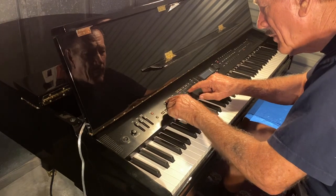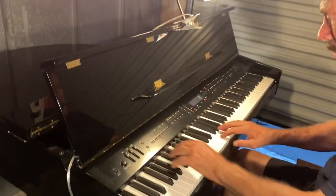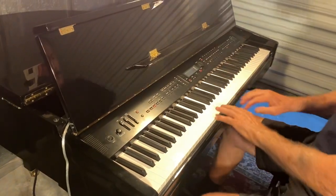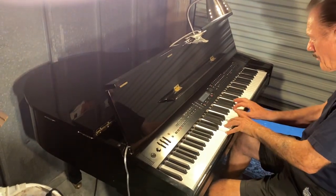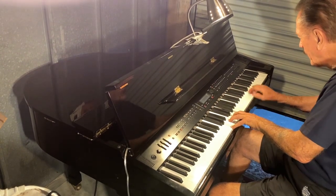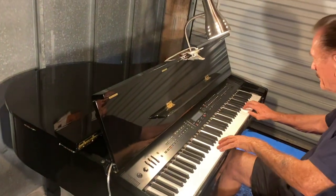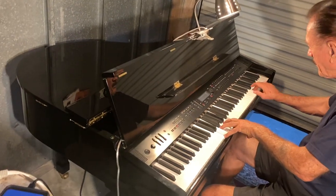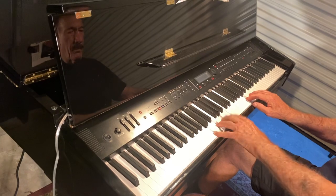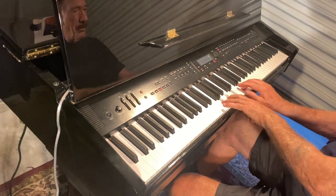Let's see if we can set the tempo up a little bit. I'm going to play something without that tempo.